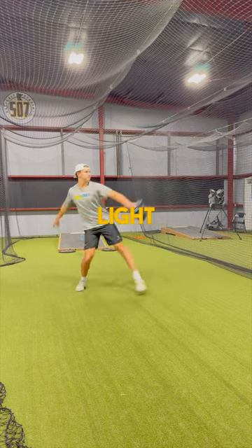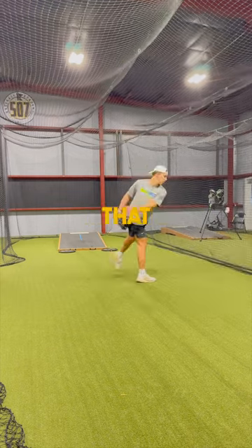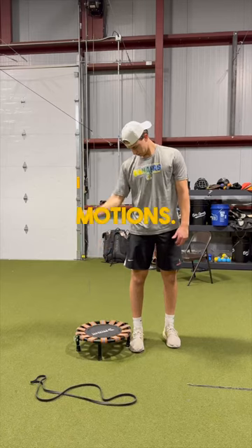For my actual throwing, I'm keeping it light and not throwing too hard with either side. I'm just making sure that I am sequencing properly and feeling out all my motions.